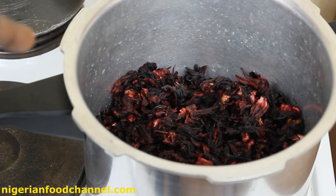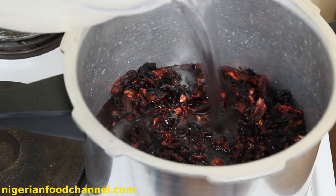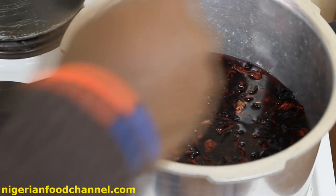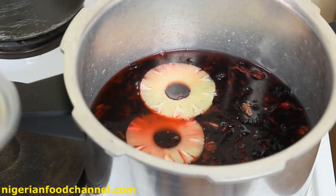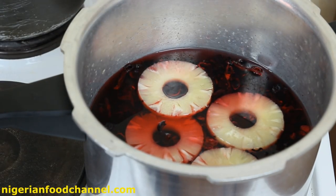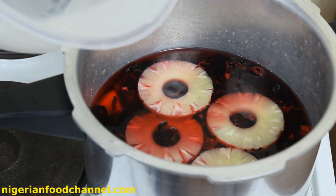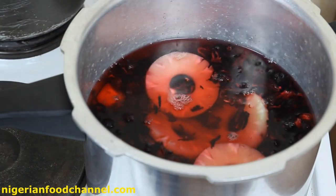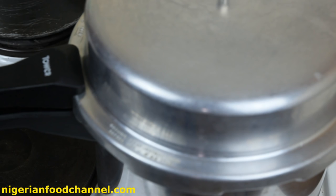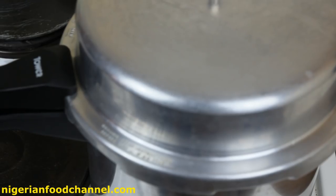I've got my sorrel leaves in the pot now. I'm going to add water, then put in the pineapple slices. It's important to note you can use a freshly peeled pineapple, or if not, you can buy the ones already sliced in a can. Here is my ginger — I'm going to drop that in and cover it with a bit more water. Then cover the pot and leave it on fire for about 15 to 20 minutes.